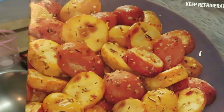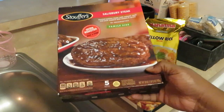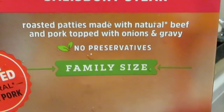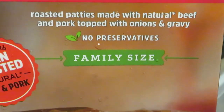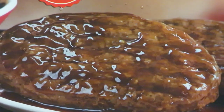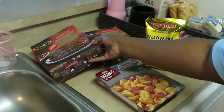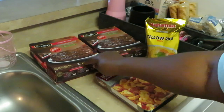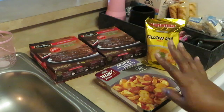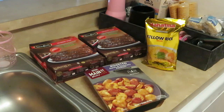We're gonna roast those potatoes in the oven today — so good, wait until you see those. And for the main entree we have the Stouffer's Salisbury steak — roasted patties made with natural beef and pork topped with onions and gravy. Oh that sounds so good. Salisbury steak reminds me of meatloaf actually. I have two packs and there's five in each pack, so we can have leftovers.